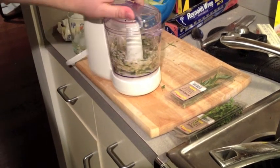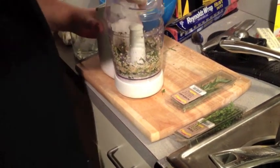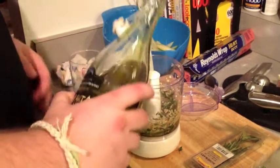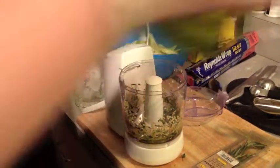And to that we're going to add two tablespoons of extra virgin olive oil, which we're also going to eyeball, in order to make a paste. It's about two tablespoons. So we want to create a nice paste of all these flavors to rub on our steaks.